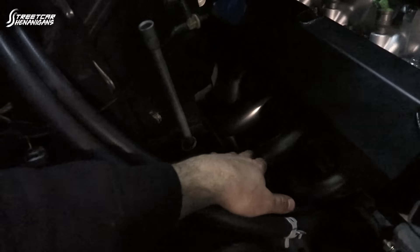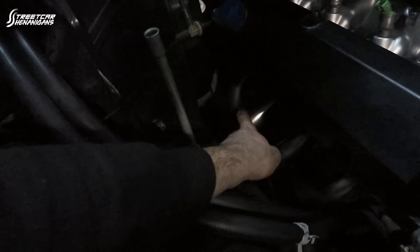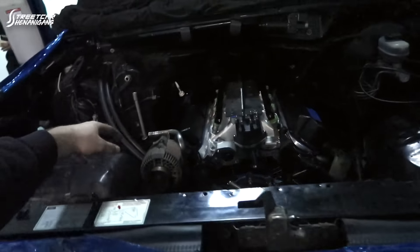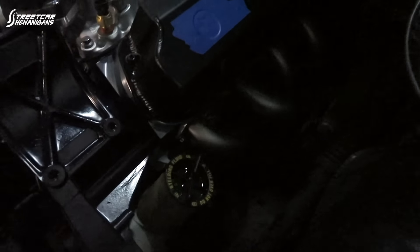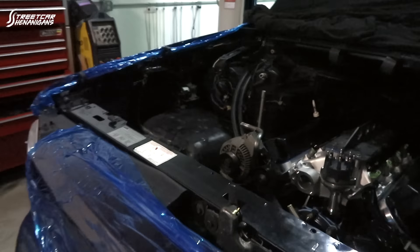We got the headers on and they actually do fit really well. The tightest side has the cylinder one primary touching the trans lines, so we're going to put a heat shield over the whole trans line so it doesn't pick up excess heat and doesn't touch the header. The other side has tons of room. Now that they're in, we can work out the fuel line routing — that side has room in the frame rail.